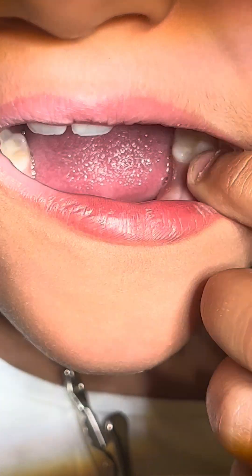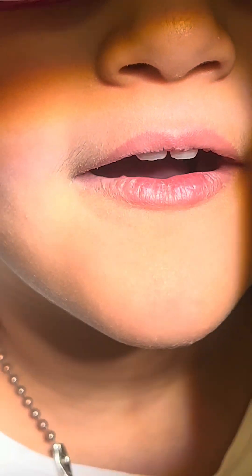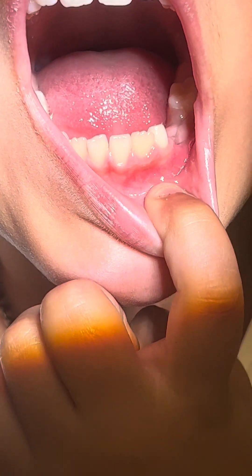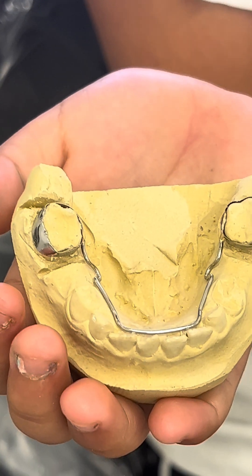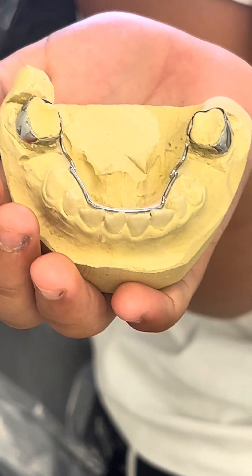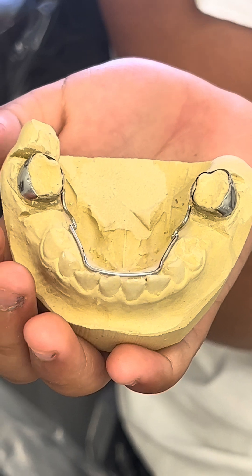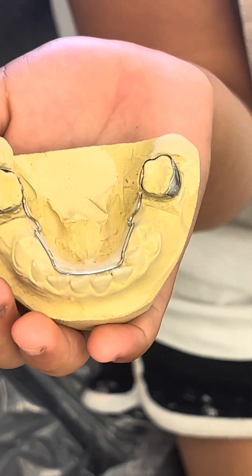To ensure that a space maintainer will fit properly, it is important to fit bands on the teeth that will be holding the appliance in place. By fitting bands onto the molars prior to taking an impression, the dentist ensures that the fit will be exact — bilateral space maintainer.